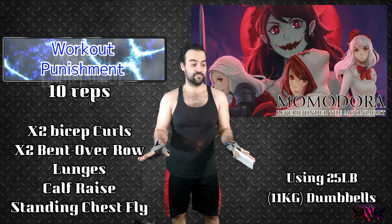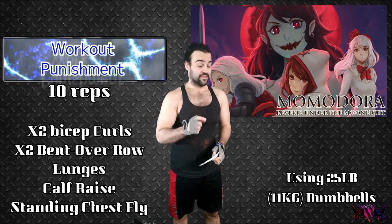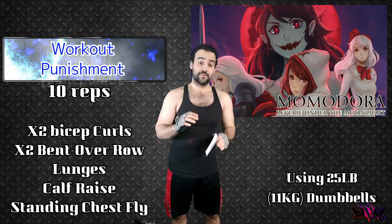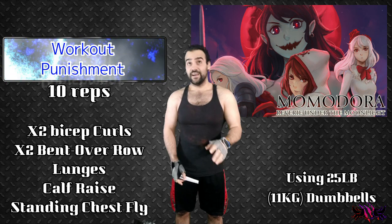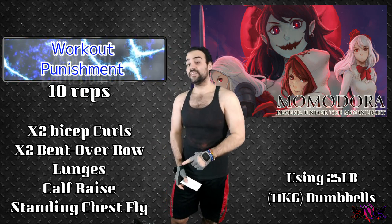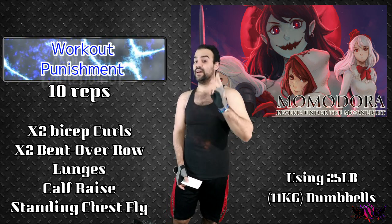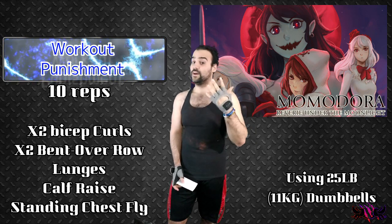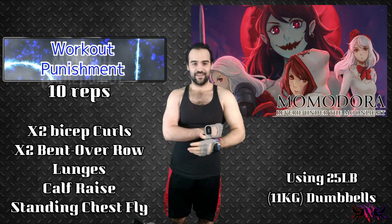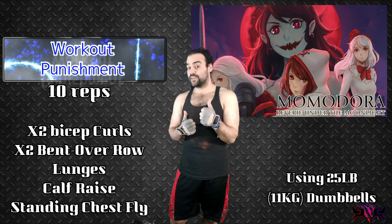Sometimes these names for games, characters, and so on can be really confusing. But I hope I said it correctly. And the way this workout punishment works, just to explain it again — depending on how many times I die, I'll be doing workout punishment. If I die once, I do one workout. If I die twice, I do two different workouts. If I die three times, I do three different workouts. And it caps off basically when I get to five. When I get to five workouts and I die six times, the first workout that I do will be doubled, and so on and so forth.